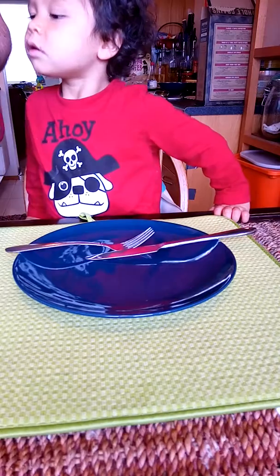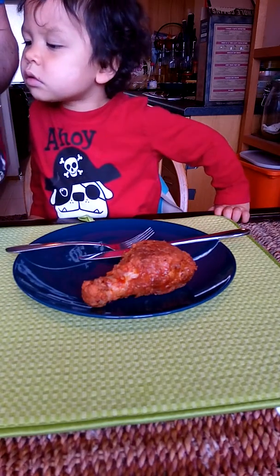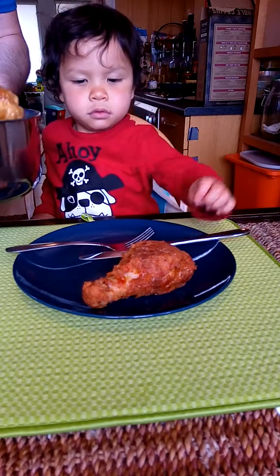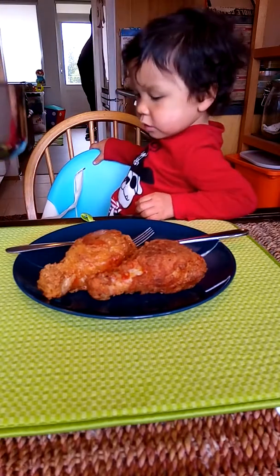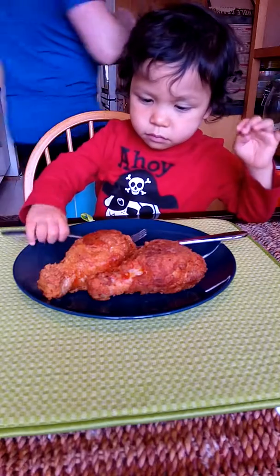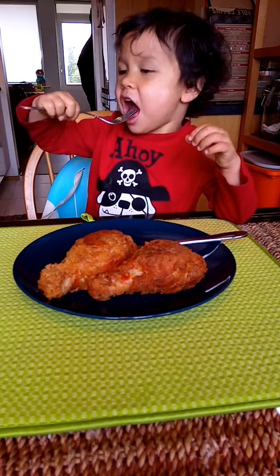Yeah, see? It's very very hot. I'll give it to you when it becomes colder. Yeah, very nice, right? Mmm.